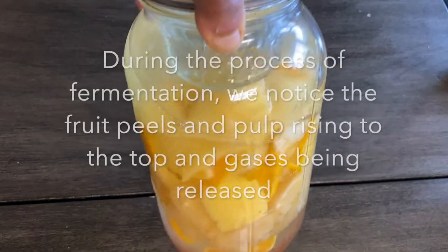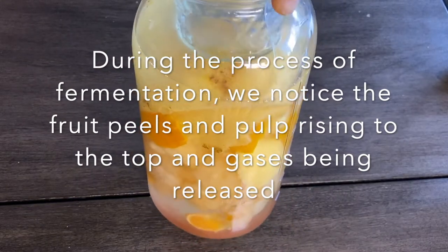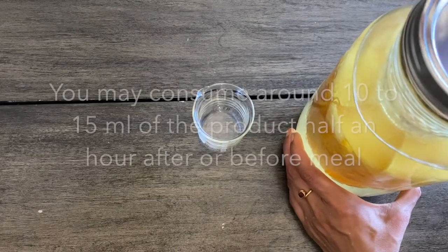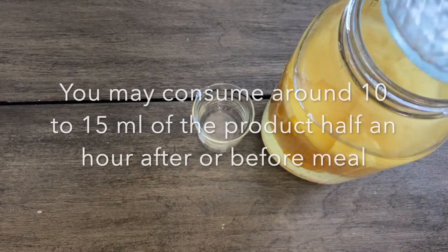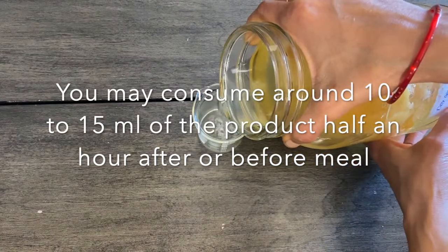During the fermentation process we notice all the peels and pulp rising to the top, and we also notice gases being released, indicated by bubbles inside. After four days of fermentation, gently open the lid, remove the glass weight, and the product is ready to consume.